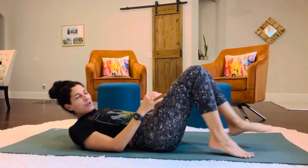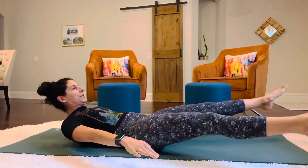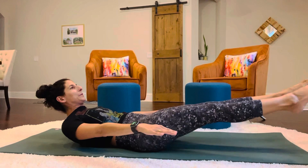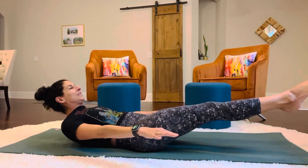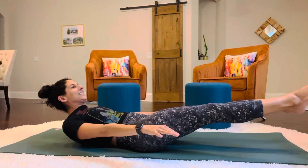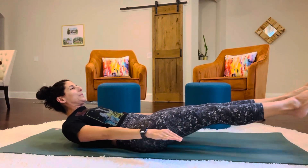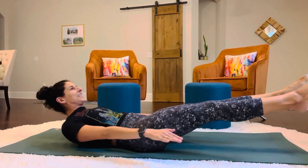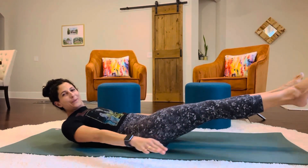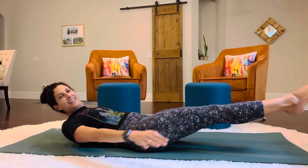So now let's take the legs down lower, and we're gonna do some pulsing while we do another hundred. Keep it up. And that was a hundred of those.